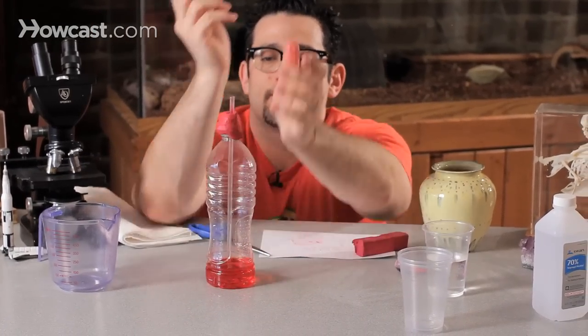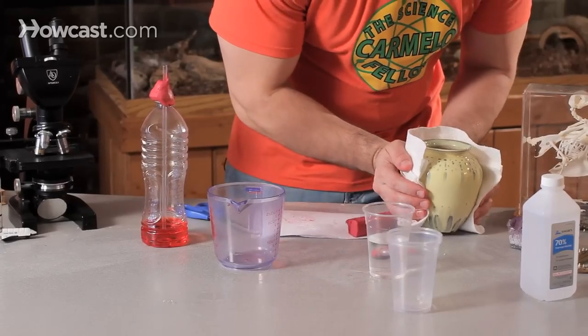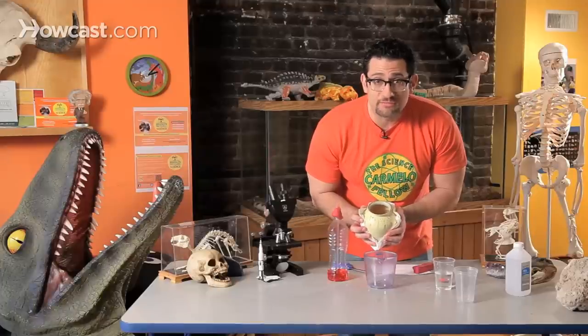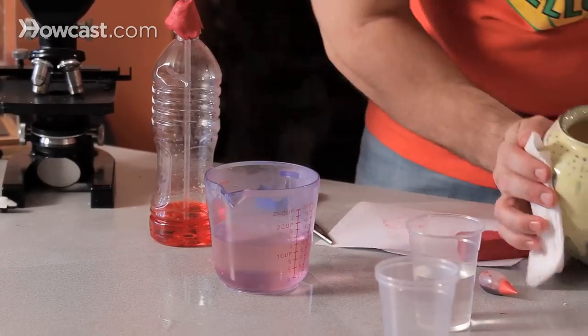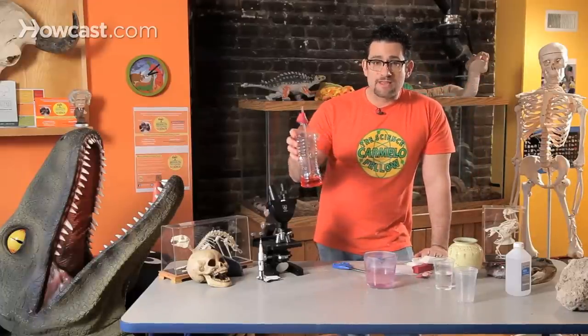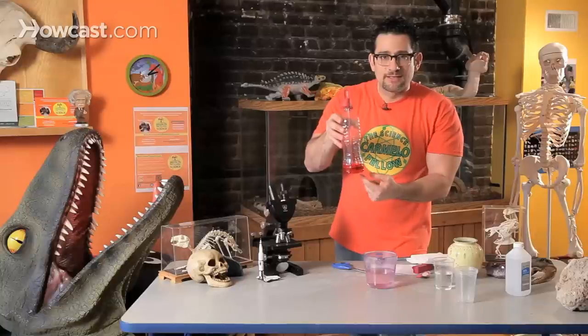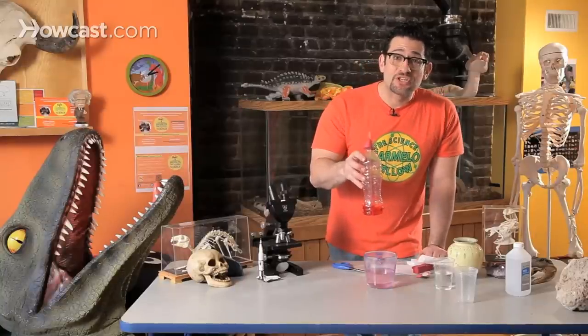Now let's test my thermometer and see if it works. So usually when you have a fever, are you hotter or colder? You're hotter. So what I'm going to do is take hot water. If you think the water is too warm, be safe — use a paper towel. Pour hot water into a pitcher or something big enough where your homemade thermometer can fit into. This has a lot of heat energy, and when I drop my homemade thermometer into this hot water, the heat will be transferred into the liquid. The mixture inside is going to expand.